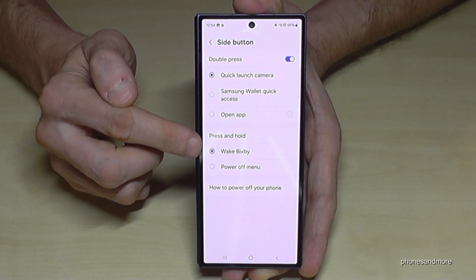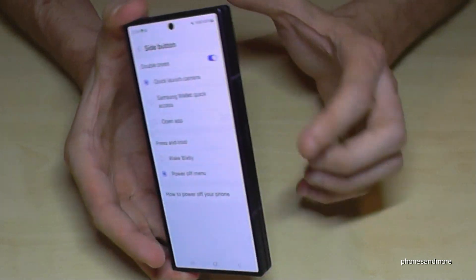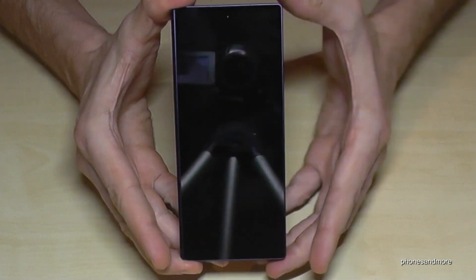Currently it is waking up Bixby, but we won't have the power off menu in the future if we change it. Tap here. And that means whenever you long press the power button now, you are immediately at the power off menu. Just confirm power off, again power off, and the phone will turn off.